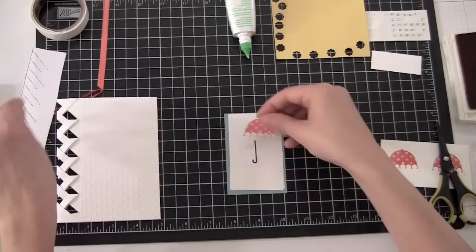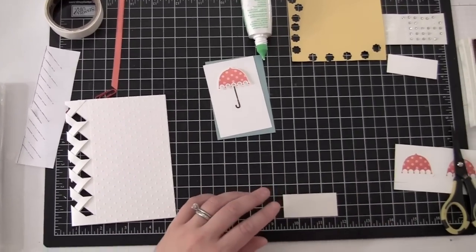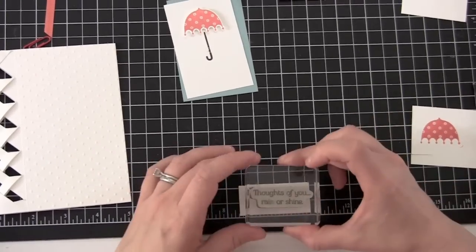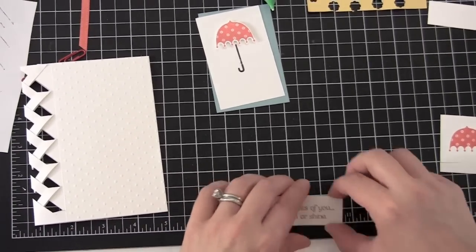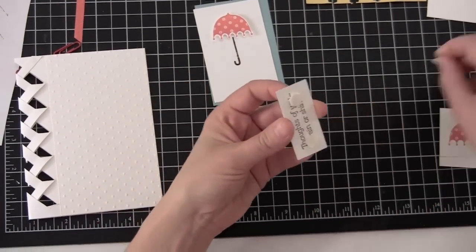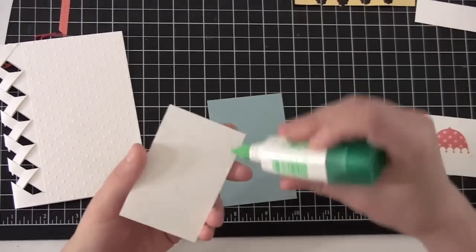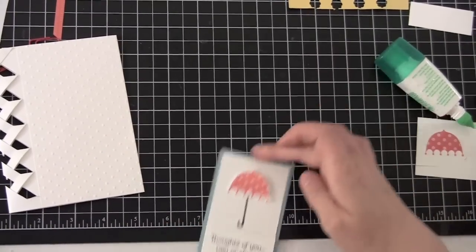To save time I've already cut one out, so I'm going to use a Stampin' Dimensional and put that right on top of my umbrella. I've got my words here — my greeting, 'Thoughts of You Rain or Shine' — so I'm going to use that one, ink it up, and do my best to stamp it in the middle. I'll put that right there on top under my umbrella. I love things popped up for dimension — I do love my Stampin' Dimensionals. I'll put that right here underneath my umbrella, and then we're going to glue this Whisper White piece onto our Baja Breeze. Very nice, it's coming right along.